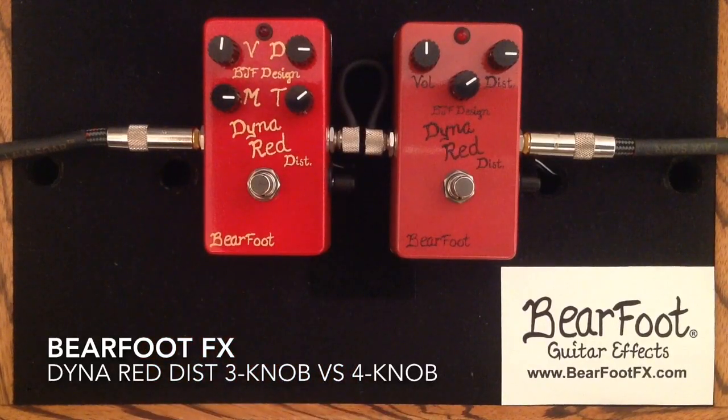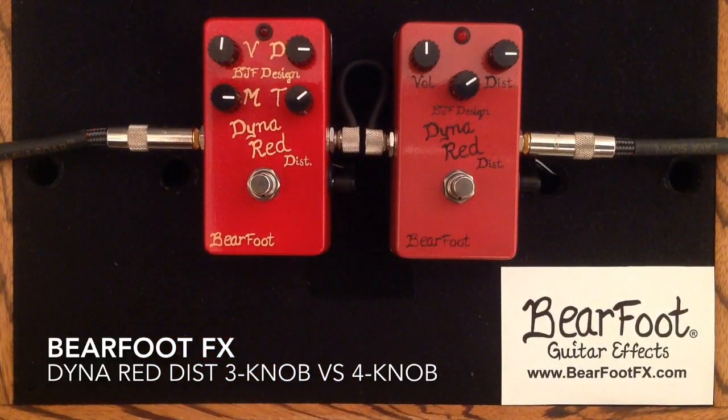So that's it, everybody. We have two fabulous distortion boxes here from Barefoot Effects — the Dyna Red Distortion 4-knob and 3-knob. Both are great; one kind of offers a little bit more. And you may or may not want that control. Some people prefer the 3-knob for simplicity, some want more control, and you have both options in this great pedal from Barefoot Effects.